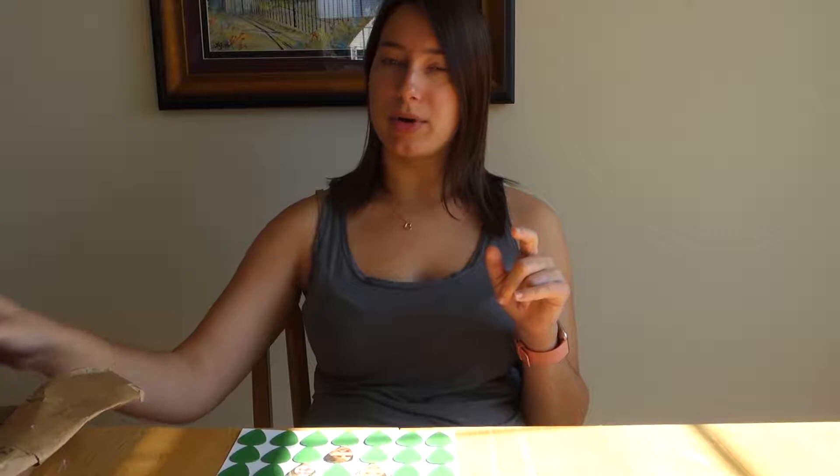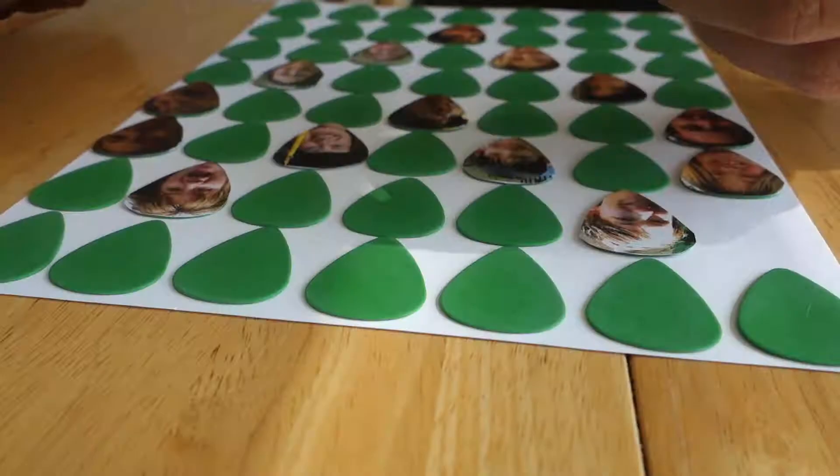Hey everyone. So I actually let the guitar pick pictures sit overnight. I ended up needing 14 pictures, and I had printed out exactly 14, so it worked perfectly — no planning. This whole DIY project is like a total YOLO, hoping for the best, but I'm really happy with it so far. I have everything set and I'm going to put my glue gun on low and just go one by one, gluing the guitar picks onto the page.